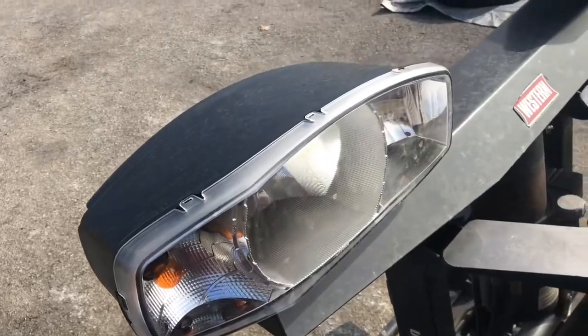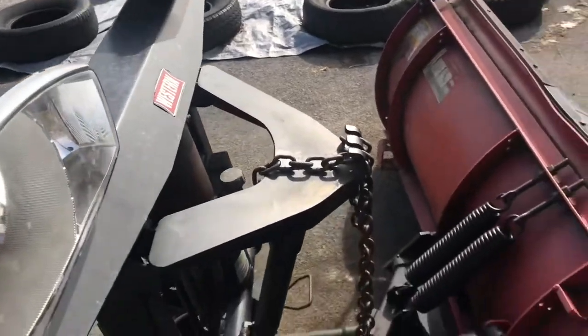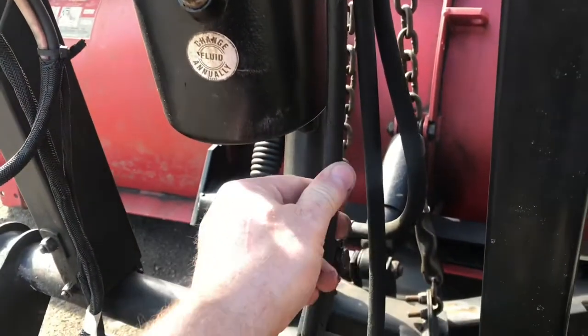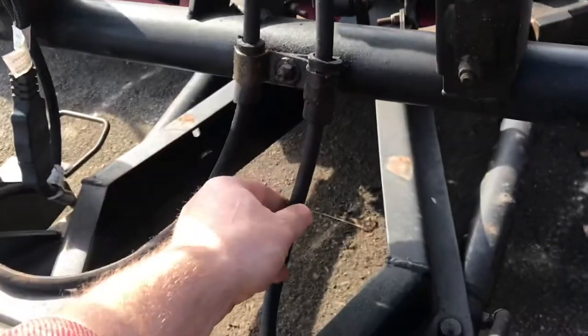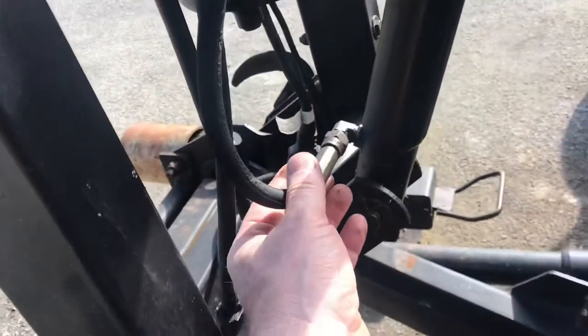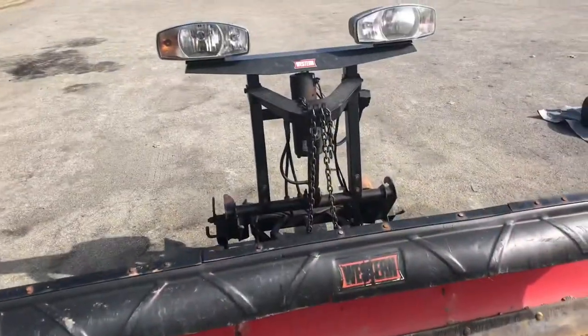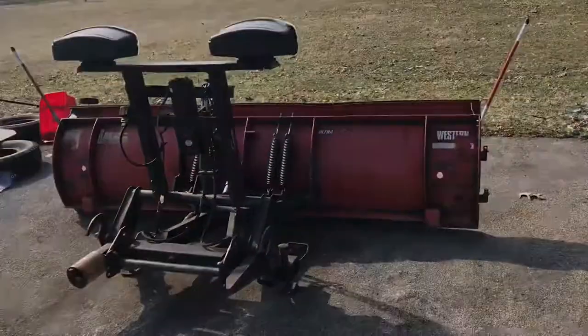It's got the plow lights connected on top, which is really nice because they're not staying with the vehicle when you take the plow off. Here's that electric pump that handles the hydraulics. It's not as strong and powerful as the one that goes under the hood, but it sure is convenient. Connecting and disconnecting a plow like this is really easy, and because it's so easy to put on and take off, adding a locking cylinder may help you out.